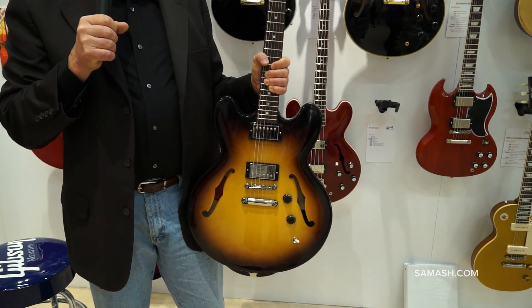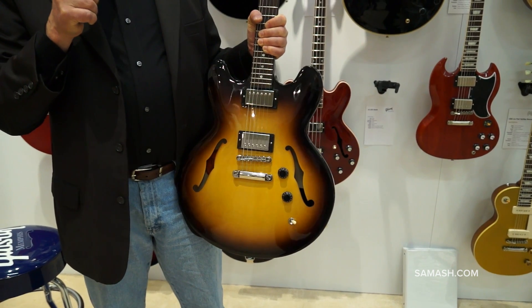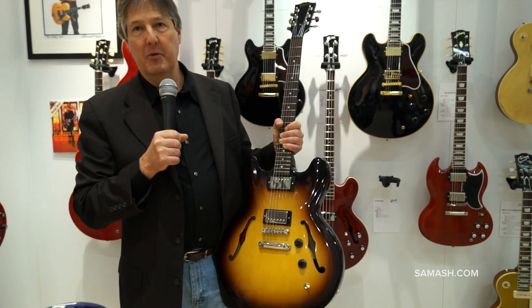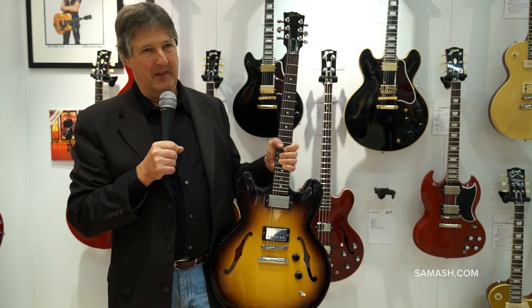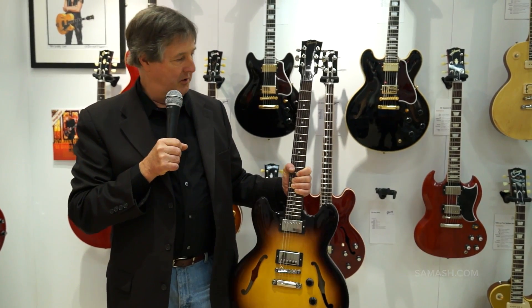And we listened. People said they really like two pickups and F-holes, and we have it. This guitar is a prototype, so the real guitar will have this. The switch configuration changed a little bit, but we just wanted to have this for the show so people could see where we're going with the new Studio.